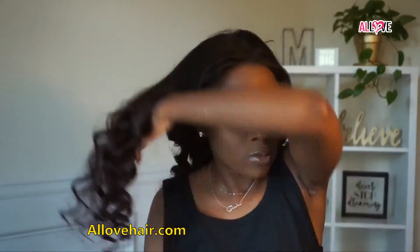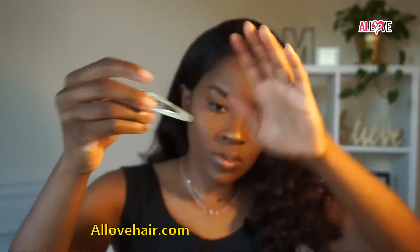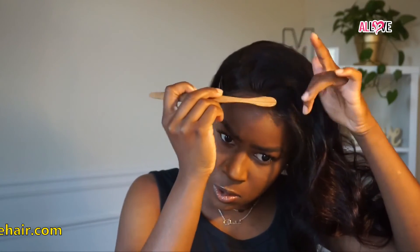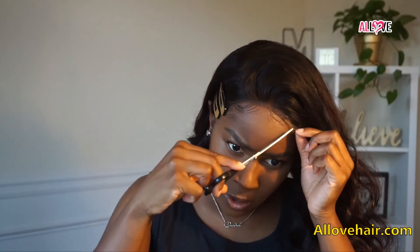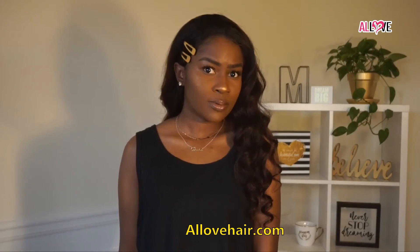I applied the freeze spray to the ends, changed my part to the other side, and put the hair behind my ear because I thought it looked better. Then I added some gold hair clips which I thought were too cute. I went in and laid the edges down at the front — there were some shorter pieces which I cut a little shorter and swooped around with some Eco Styler gel, shaping them how I wanted. This is the final look — I think it looks really pretty and I love the color. Make sure you check it out!